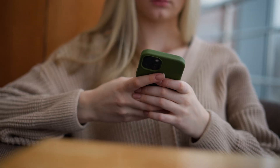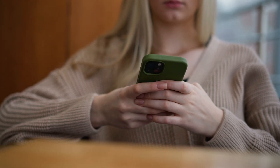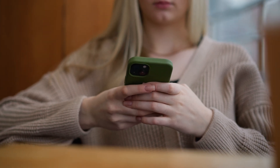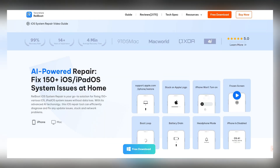Most people panic and go to a repair shop, spending hundreds of dollars just like that. But here's the thing — many of these issues can be fixed at home. I want to share a tool I personally use, it's called Tenorshare Reiboot.